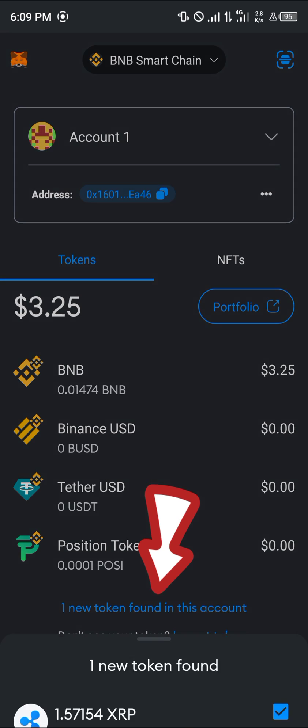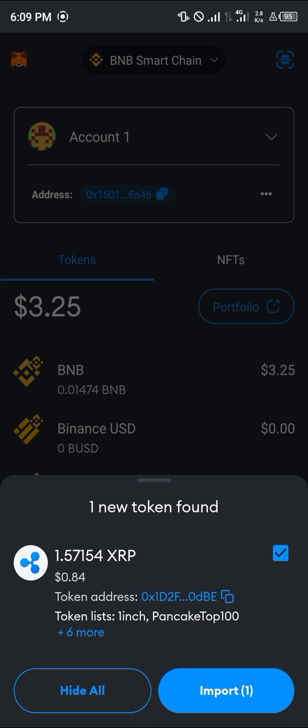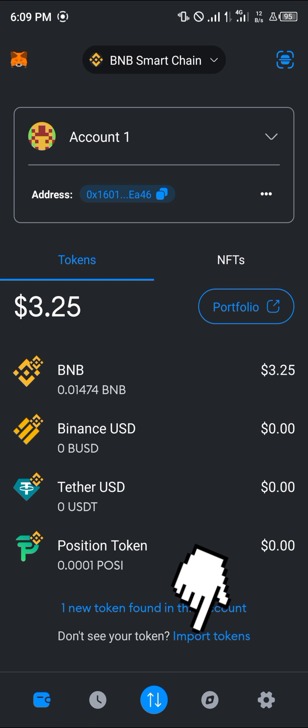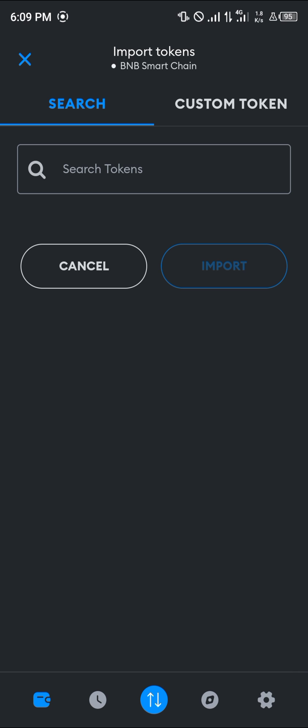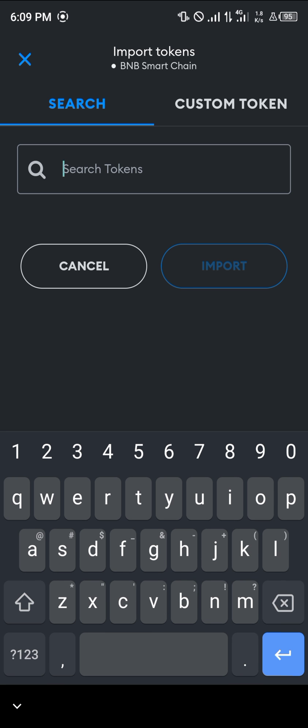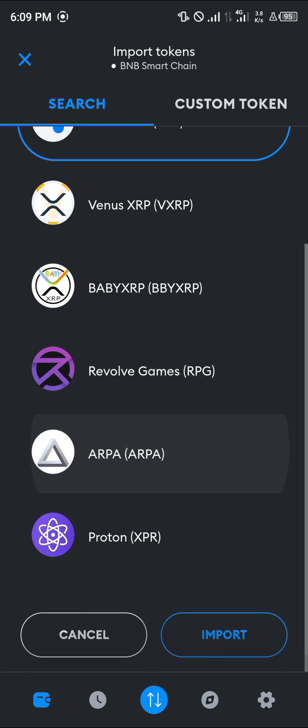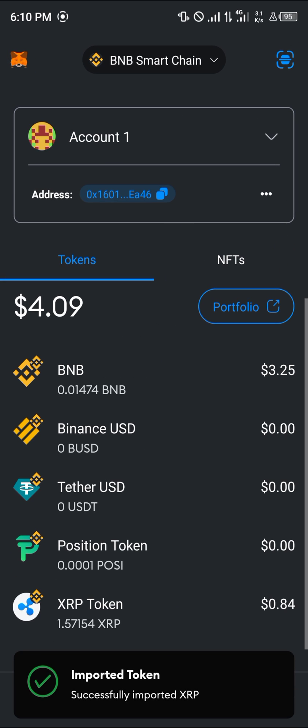If you already have the XRP token detected, you can click on 'one new token found' and simply click import. Otherwise, click on import tokens, then select the search token option and search for XRP. Select the XRP token, scroll down, and click on import.